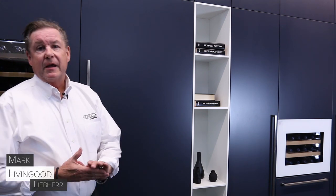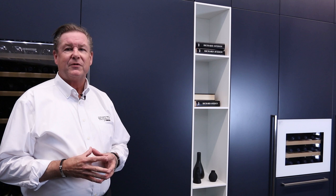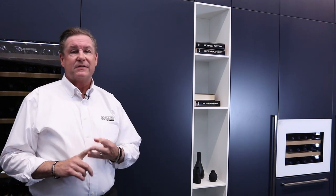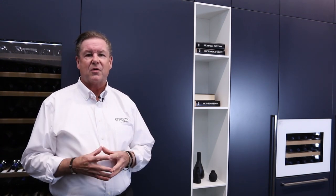Hi, I'm Mark Levengood with Liebherr USA and today we're going to talk about our Monolith column refrigeration. It comes in three sizes right now: 24, 30, and 36. We also have matching freezers, but we'll talk about that in a second. First we're going to talk about the refrigerator.